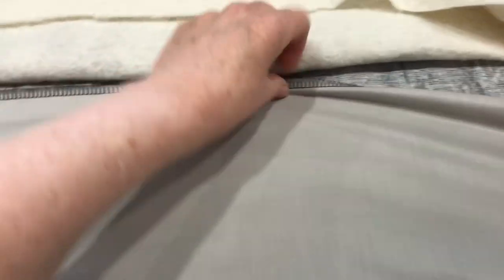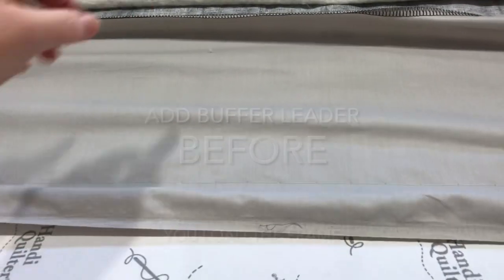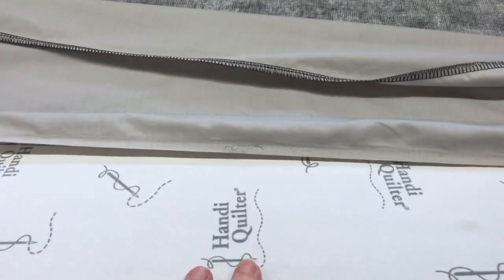Here's the way that I add on an extra buffer leader. I often times add an extra buffer leader to my backside and then I attach that to my leader. But I was thinking, oh, I'm going to be just fine here — but yeah, no I wasn't.